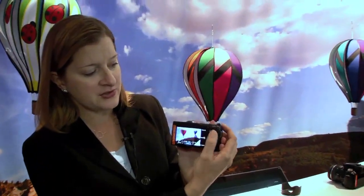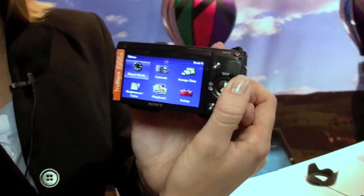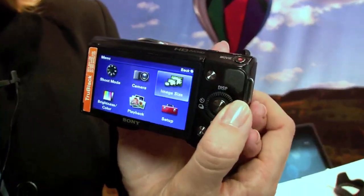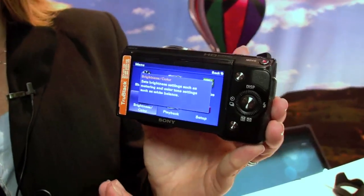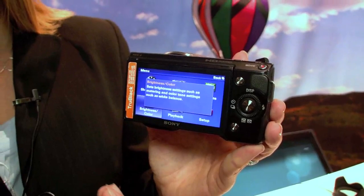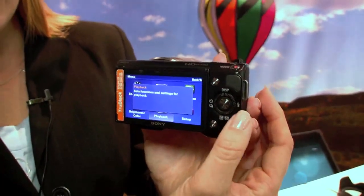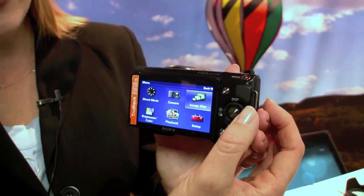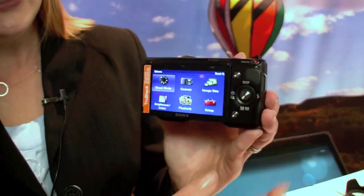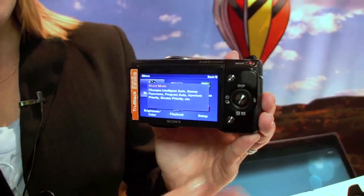The menu system is very easy to use. We've got three soft buttons on the back — a very simple, intuitive user interface. We've built some of the manual into the camera, so if you don't want to read the manual, as you hover over options it'll tell you what each of those settings will do for you. It's really perfect for that first-time camera user who may not be familiar with all the terms but knows what they want to do with the camera.